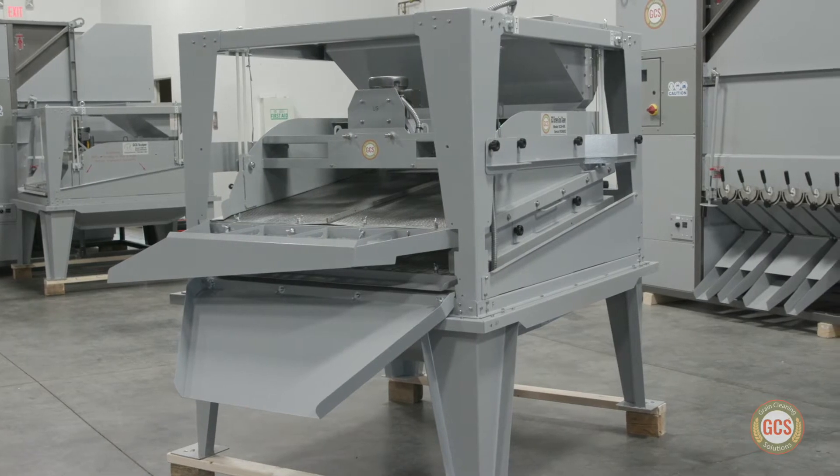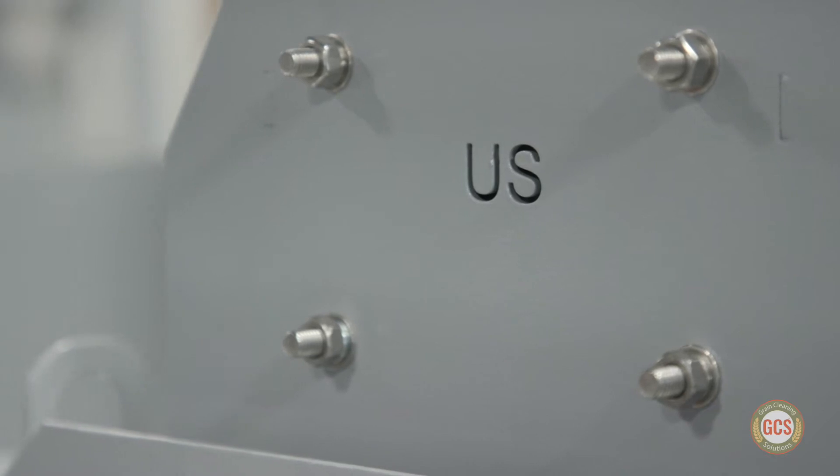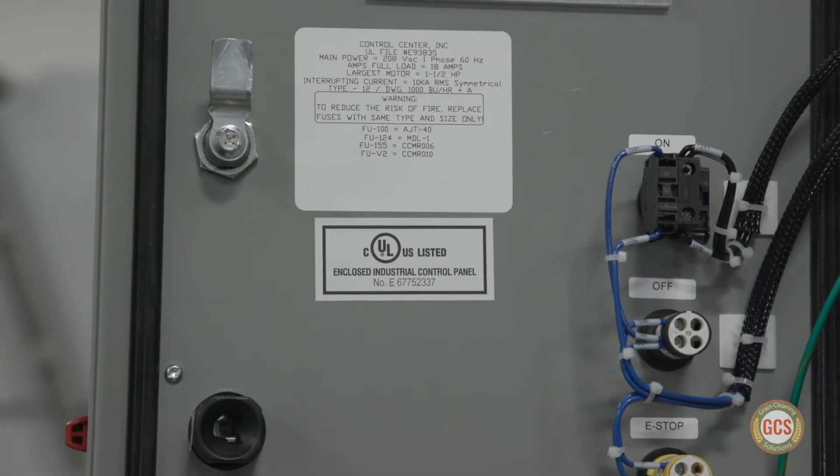The machines are assembled and tested in the United States using all North American electrical components that meet electrical code requirements for both the U.S. and Canada.